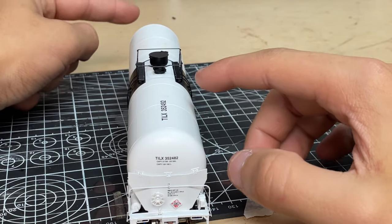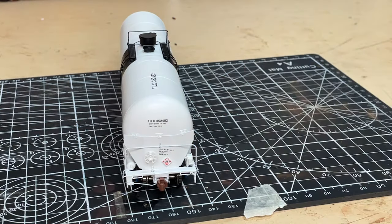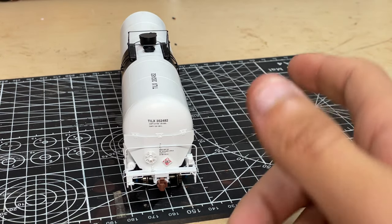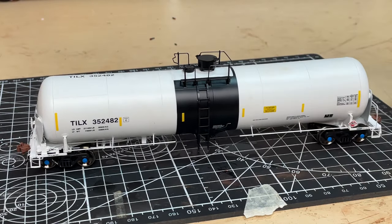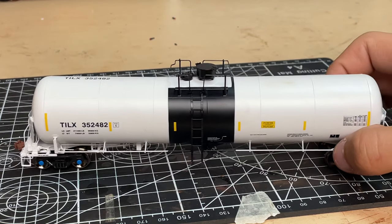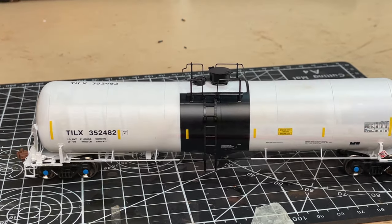The other side is the same story — we have the reporting marks, the hazmat flammable sign, and the brake wheel. That's about it that I'm seeing for these cars. So I'm going to go ahead and take one of the Kit Classic gondolas out. We're going to build one of those, I guess, and then I'll try and run an ethanol train on the layout if there's enough space. I'll see you guys when I have that Kit Classic taken out.